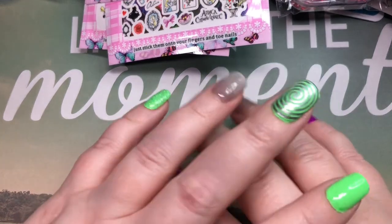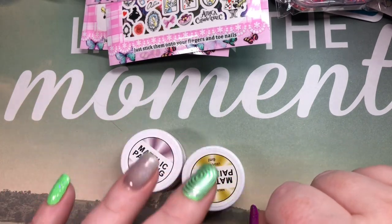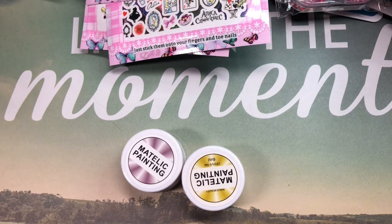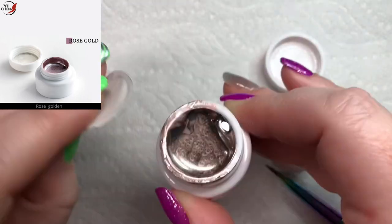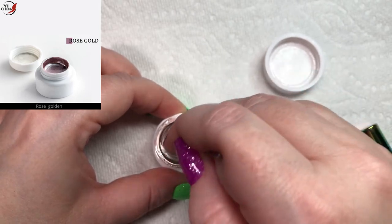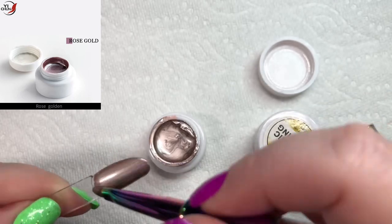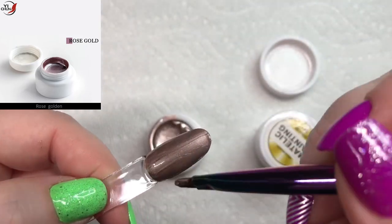I'm going to clean up a little bit here and then we'll go ahead and swatch everything. I think I just have these polishes and the magnetic polish to swatch. I'll meet you back here in a second — for you it is a second, for me it'll be a couple minutes.